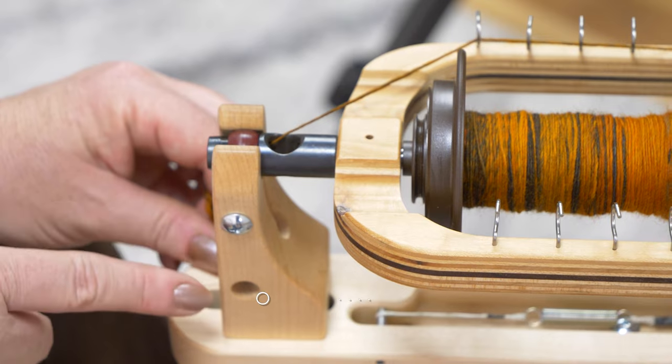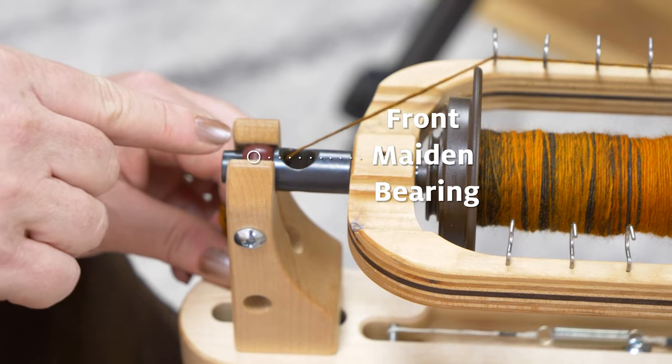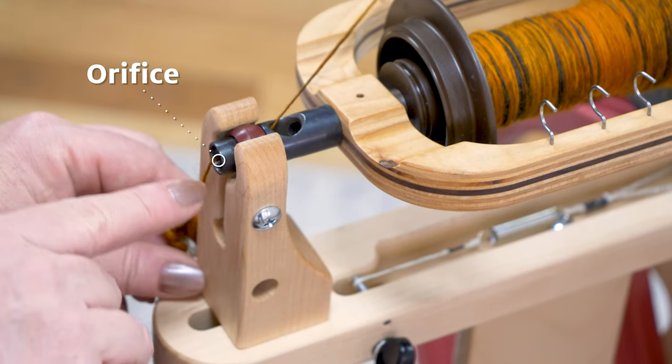The front maiden includes the front maiden bearing. This is the bearing that holds the front of your flyer and orifice in place. Here's your front maiden — this supports the front of your flyer.